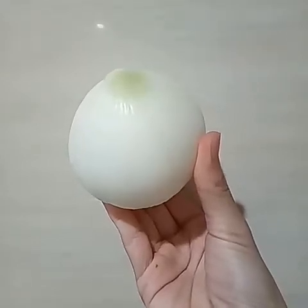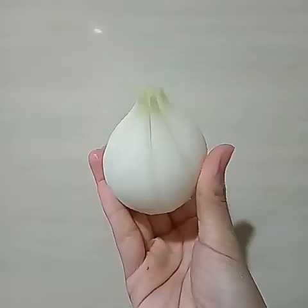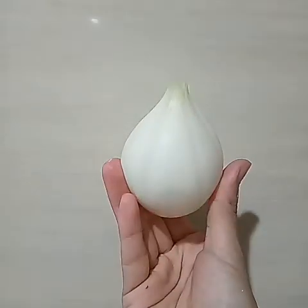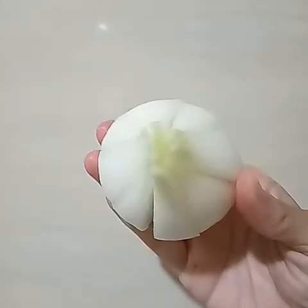Step 1: pick a good size of onion to fry. Cut it in a flower shape. The flower shape — fried onion!